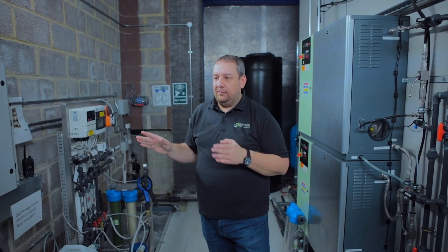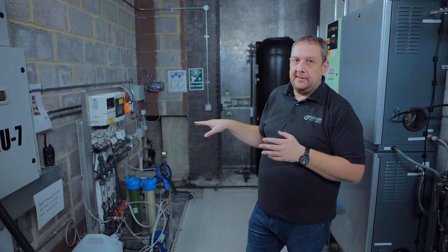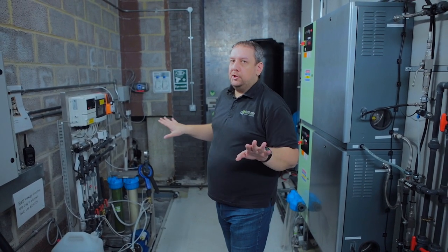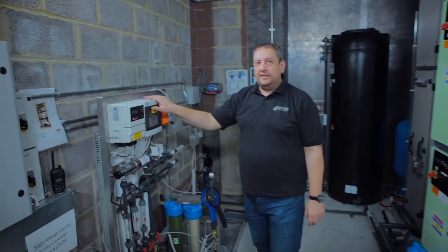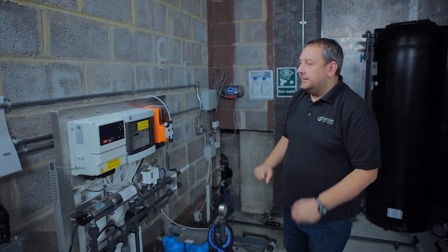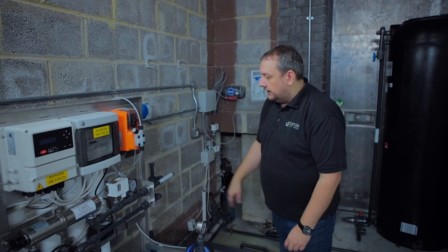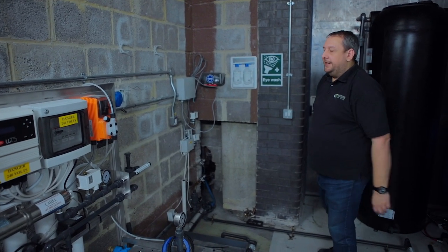Now I'll show you around because as you can see it's in bits. We've done the first step — we ditched everything and now it's ready to start putting it back. The WTS system reverse osmosis plant is looked after by the manufacturer; it's got output, drain, and input ready to be connected.